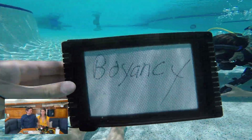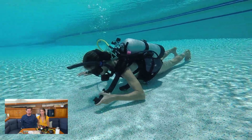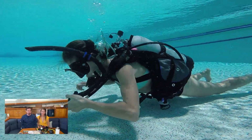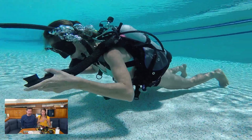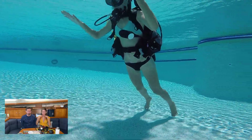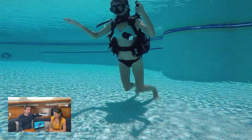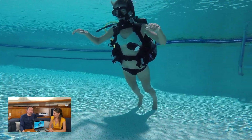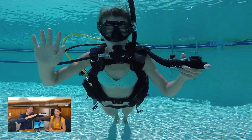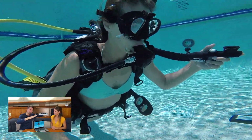I wanted to get some more practice on buoyancy. It's important because you want to preserve the wildlife and everything on the ocean floor, so having neutral buoyancy — meaning you're just perfectly floating in the water — is key. Positive means you're floating up, negative means you're sinking. The skill we're doing here is called the fin pivot or foot pivot: if you're neutrally buoyant, when you inhale you should rise a little bit, and when you exhale you should fall a little bit.